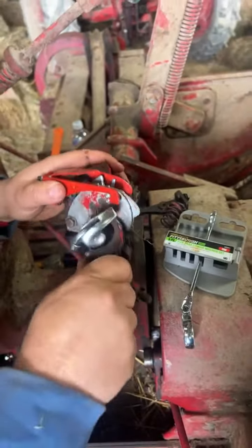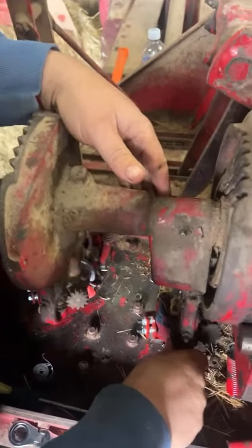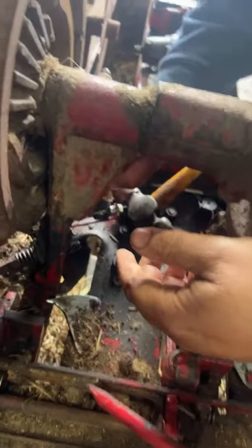Carefully pull this back down. Go back around the front to get a better shot. I've got to pull some of this twine out that's stuck in there. Show them that.